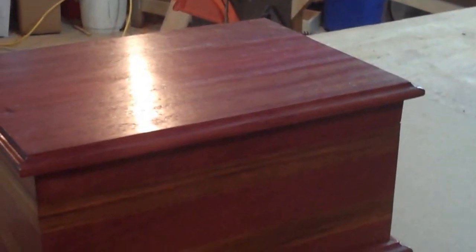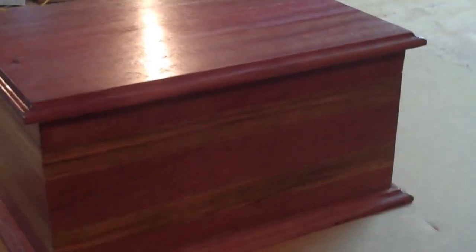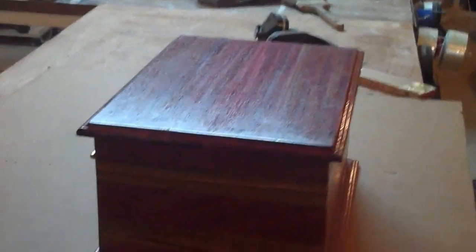Nowhere on polyurethane or lacquer does it tell you in the instructions that you can sand it, polish it, rub it out, give it a wax — but it's one of those things that you can do. So I'm going to try that on this piece here and see if we can get a nice glass-like finish.